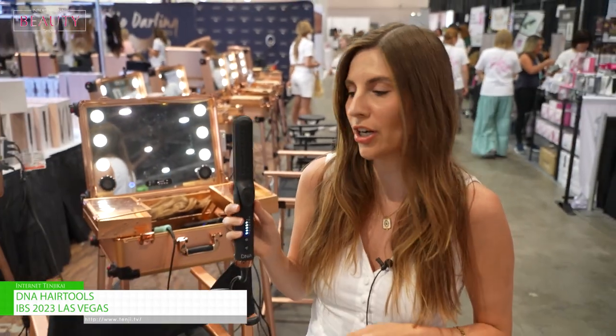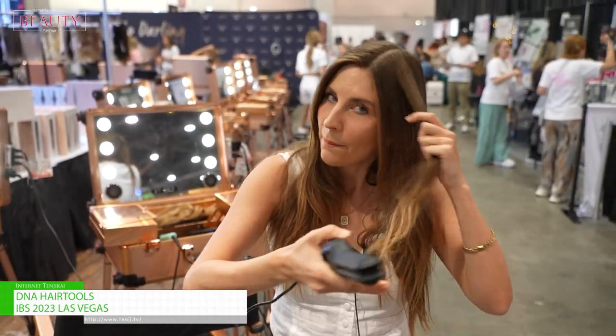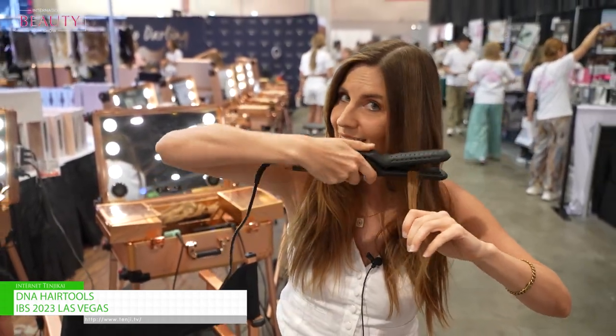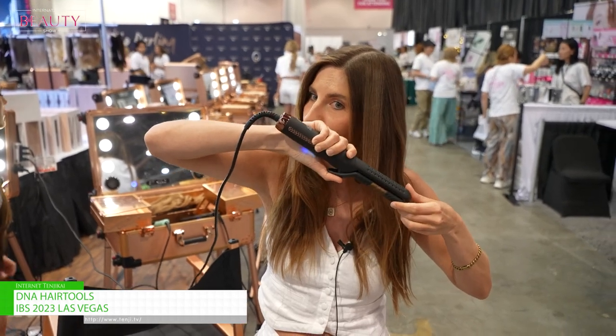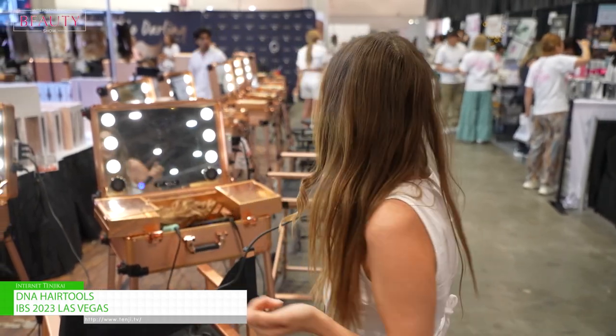Another really cool tool that we have is actually the air curler. This one basically helps to give you the perfect curl. I'll show you one little piece. Basically it has a little coolant fan on the inside so it actually helps to cool down the hair while you're doing the curl. So you basically take it, squeeze it, pull it through. It has a little magnet on the inside so it holds it for you, and then you get yourself the perfect curl.